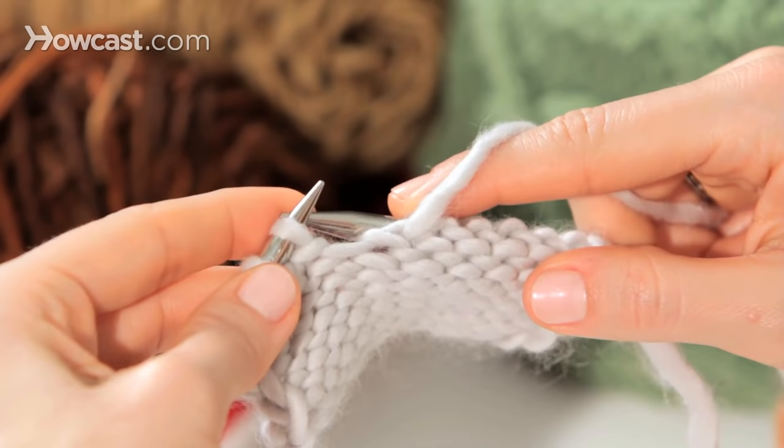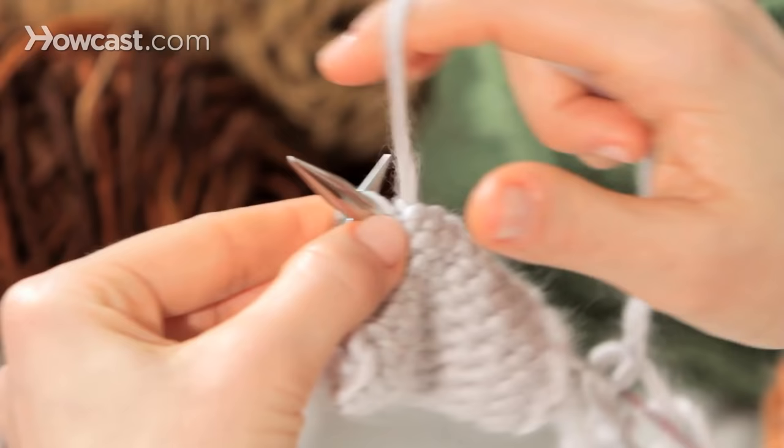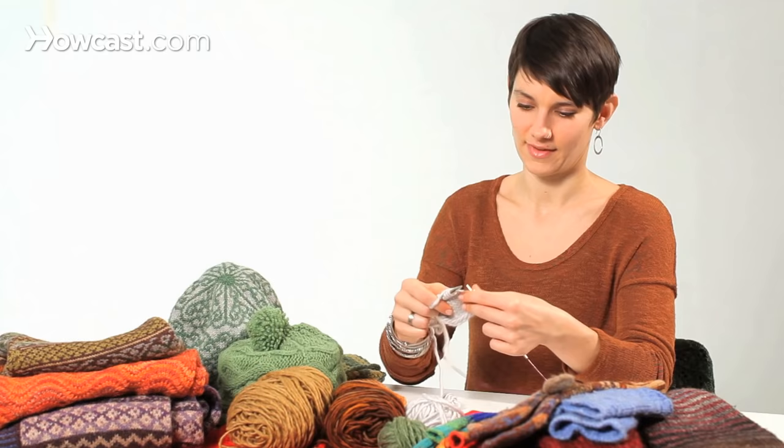Notice how much I really use my fingertips to help control who is falling off of what needle. I want this needle to scoop up a stitch, and then I want to release the old stitch. In, around, scoop up and release off. And that is the purl stitch.